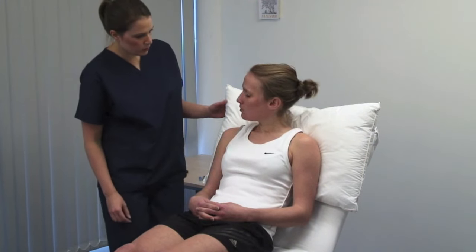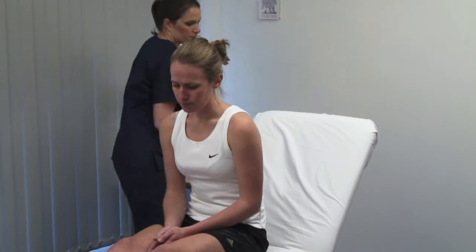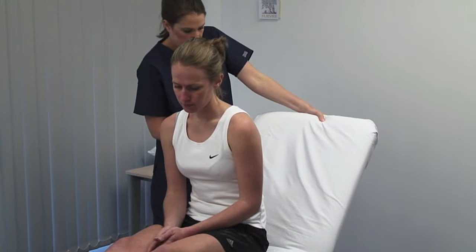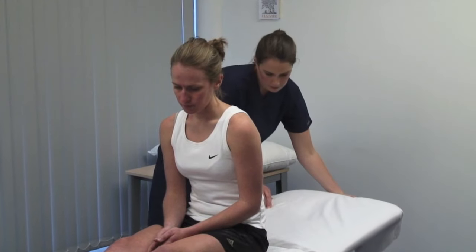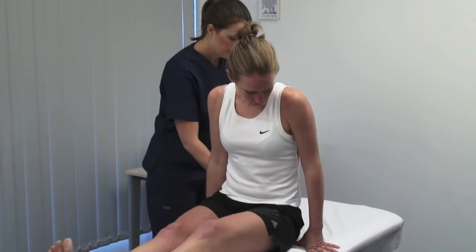Interpretation of both tuning fork tests is more subtle than it initially appears. The Dix-Hallpike manoeuvre can elicit positional vertigo due to vestibular disease. This vigorous manoeuvre is not suitable for all patients. When the patient lies back, the head should overhang the edge.